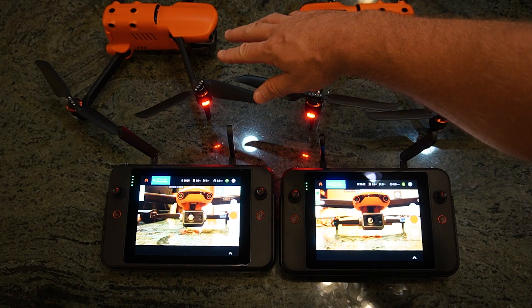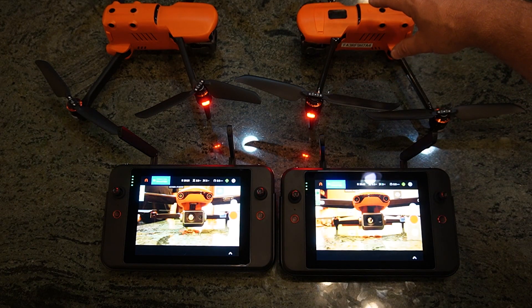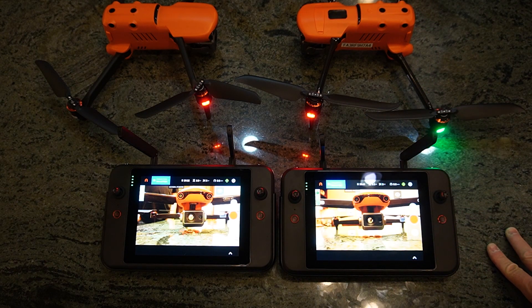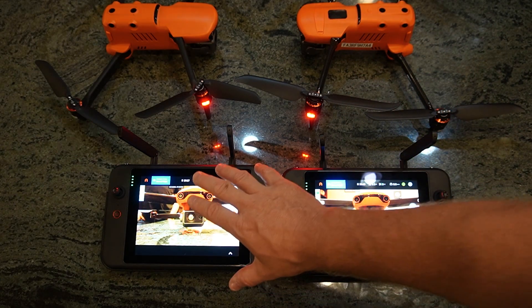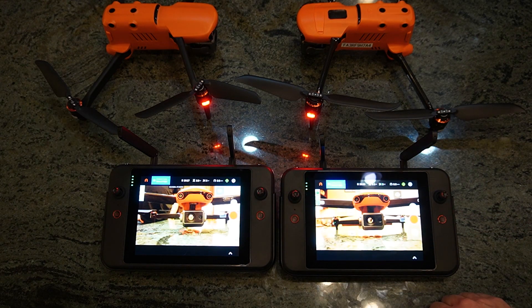A lot of agencies are flying this already. They know about it. This is the Evo 2 Enterprise, and of course these are smart controllers. Before we get started, I want to send out a very special thank you to Granite Defense that provided this Enterprise unit for testing, and also to FireCam that provided this smart controller that connects to the older Evo 2 for testing. It's very much appreciated.